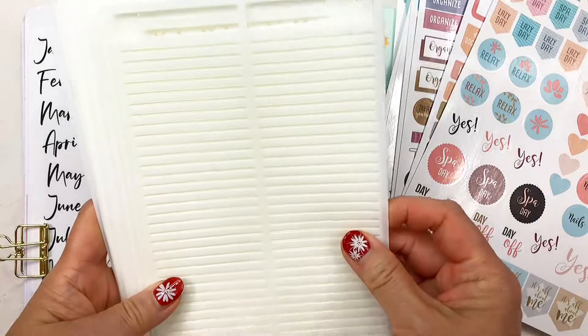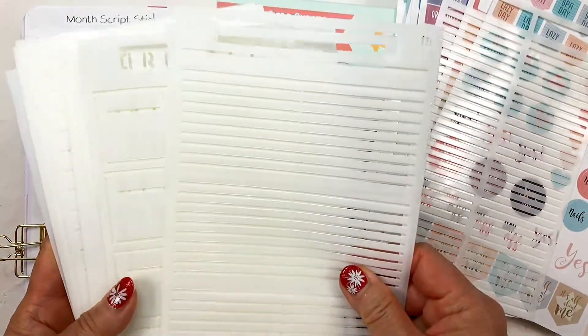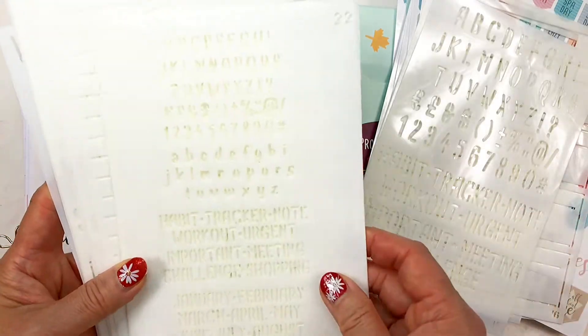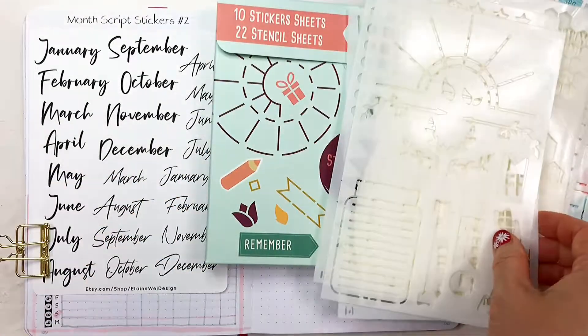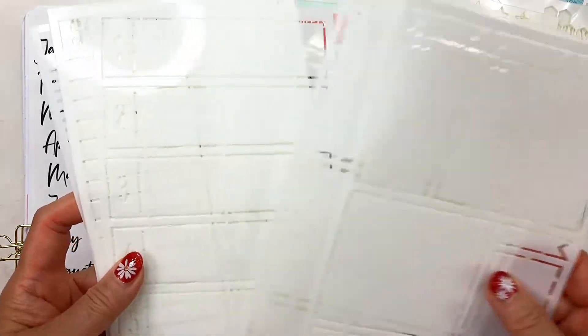There are 22 stencil sheets in this set. I really like that there are future logs, a monthly calendar, weeklies and also lots of other stencils. I will mainly use these weekly stencils and the trident on my journal today.